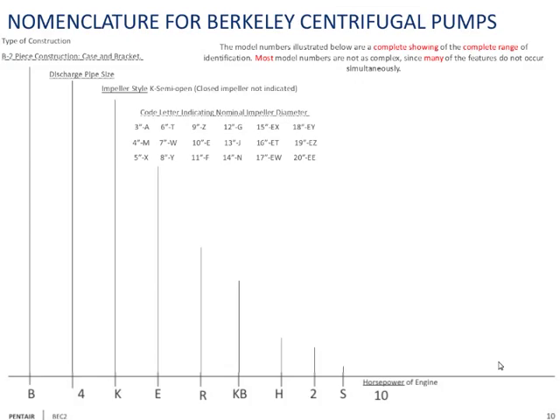Once you get to EX and ET, it starts to make more sense. E means 10 inches, X means 5 inches, so EX is 15 inches. Remember, this is the nominal impeller diameter — not exact. For example, a '12-inch impeller' may actually be 12 and 3/4 inches. We call it 12-inch because that's where it started, nominally.